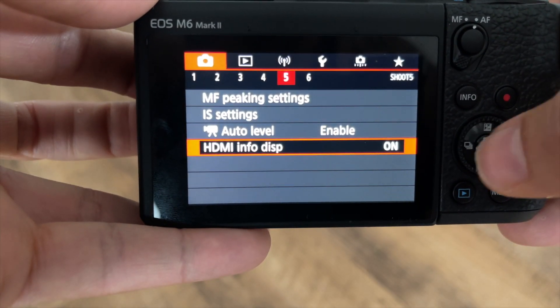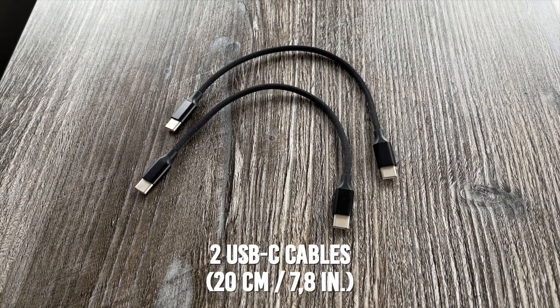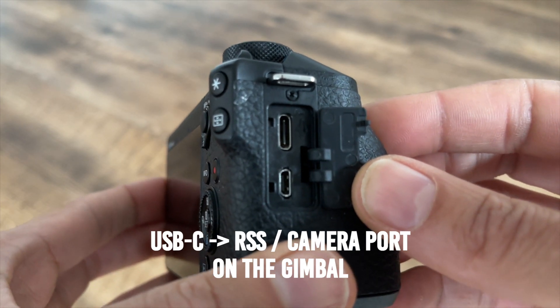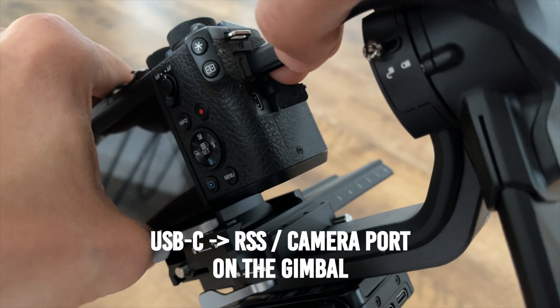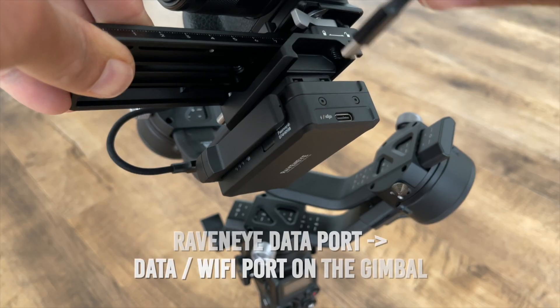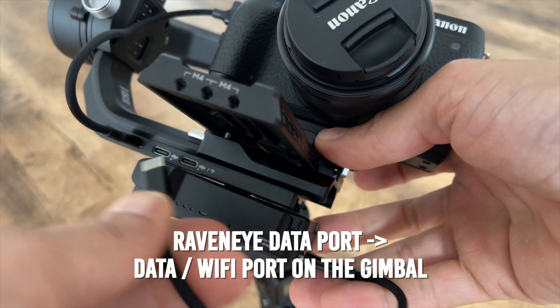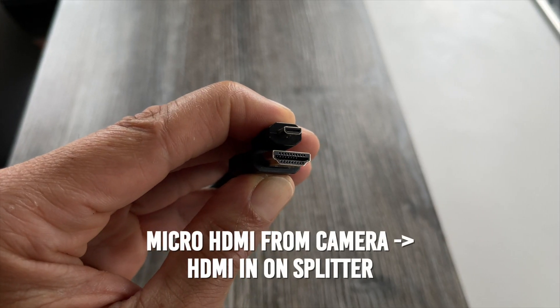Before I mount the camera onto the gimbal and connect it to the RavenEye, I make sure that I turn on Clean HDMI Out on my camera, so that I won't see the display elements on the picture I send to Zoom. Then I connect my cables. I make sure that my connection cables are as short and as light as possible to minimize the stress on the gimbal motors. First, I connect my camera to the input of my splitter using a micro HDMI to HDMI cable.